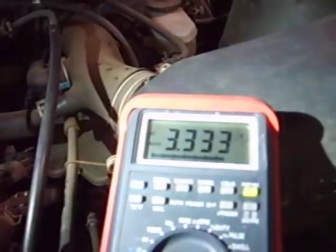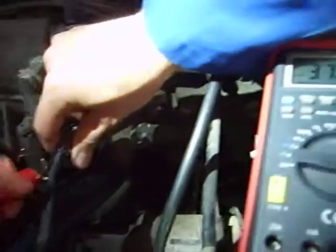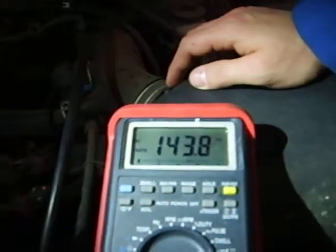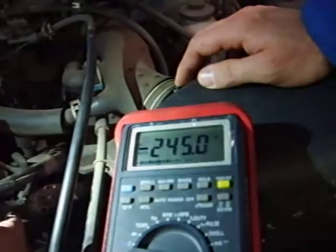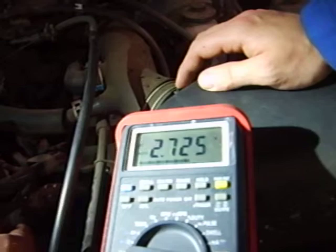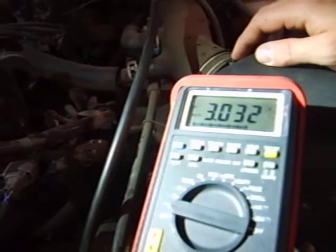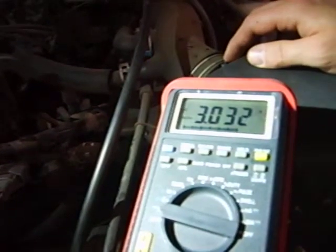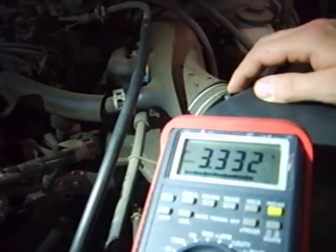Now let's go ahead and measure the voltage across the other wire. One is supposed to be 3 and one is supposed to be 3.3 volts, key on. We're not getting our 3.3 — haven't got the probe probably good. It'll come. One should be 3.3 volts, go across the other one. The other wire should be 3.3. There we go — 3.3 and 3.